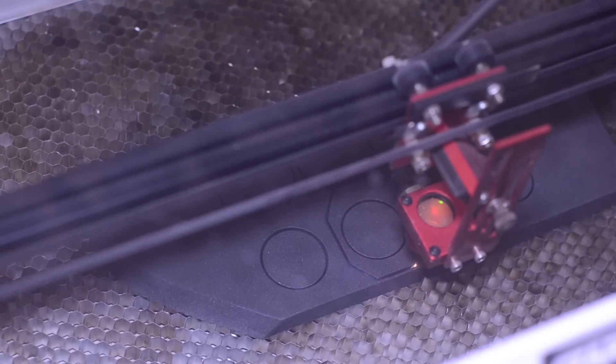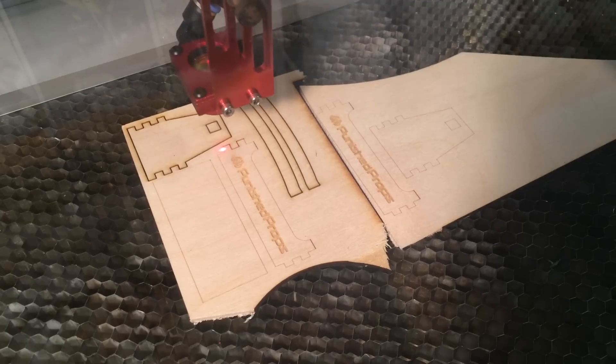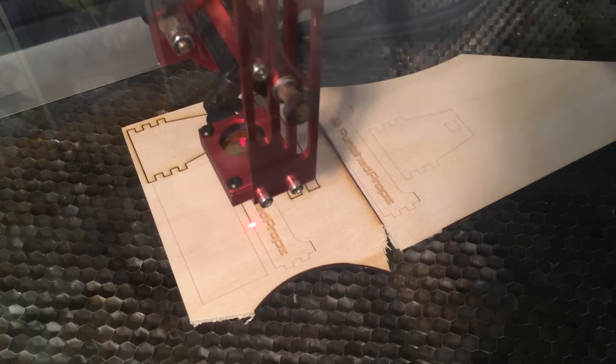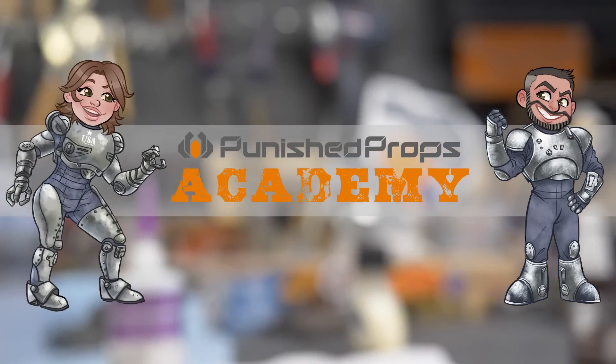Laser cutters are amazing and a wonderful addition to any type of shop. We use ours here in our prop and costume making shop nearly every single day. Today I'm going to show you all the basics that you need to know to get started using a laser cutter. Hey there fellow maker, Bill here. Welcome down to my shop.